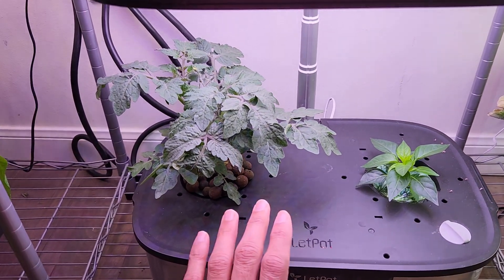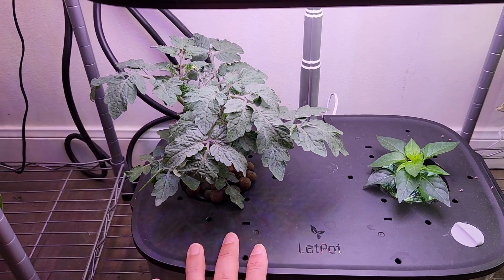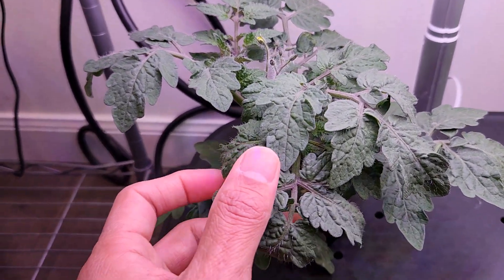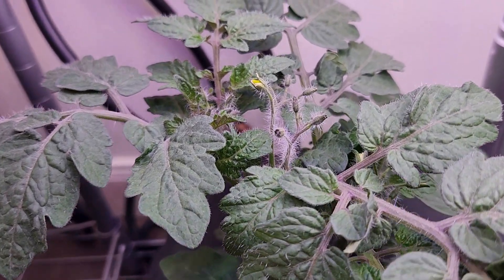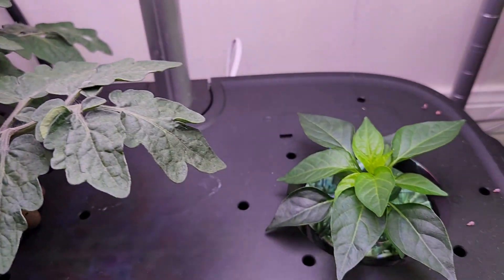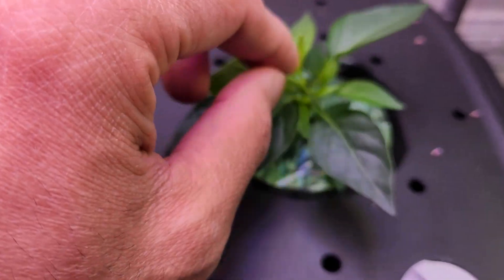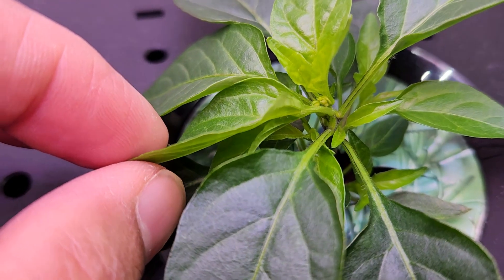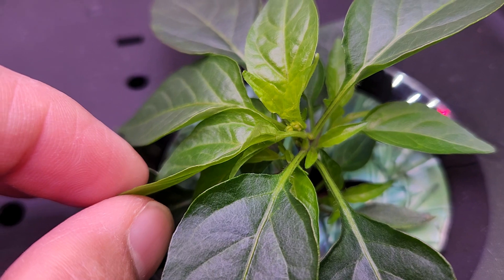It's been 44 days since I started from seeds, and 24 days since I transplanted them into the Leadpot Max. Both plants are doing excellent. The tomato plant is staying very healthy, growing really nice, and it even started flower buds along with a flower — wonderful growth. The pepper plant is staying very low but looking very healthy, growing really nice. I see a couple of side branches, and it looks like it even started producing flower buds. Extremely small, but it started — that's really wonderful.